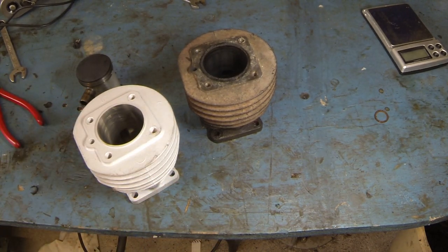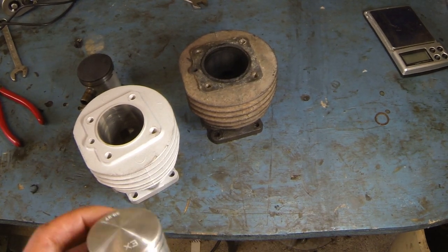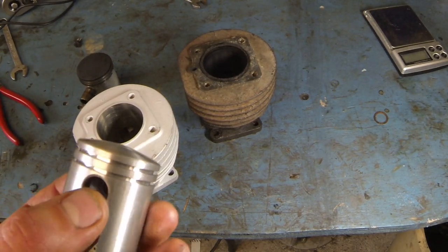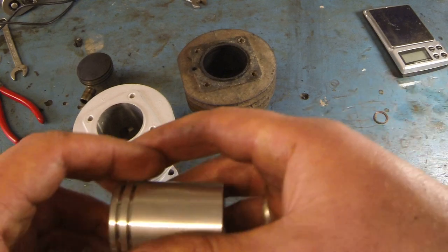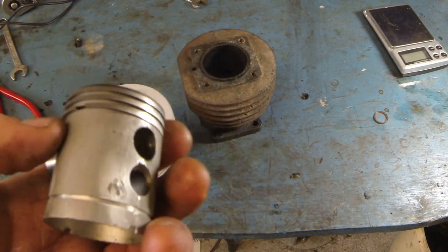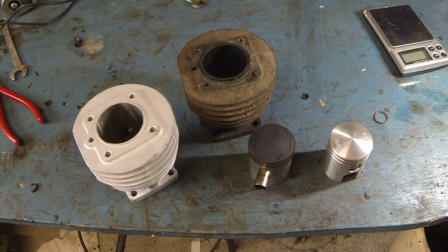I expect it to be quite a lot better, but I'm looking forward to seeing the results. I've always been told the Velo engine is pretty much as good as it gets out of the box. Of course you can make it run a lot faster, but it won't cope — it will break down. That's also a possibility with this kit, we'll see. Also, the new piston only has two piston rings while the old one has three, so I expect the new one to be tighter. Anyway, I'm going to install it and see if it makes any difference.